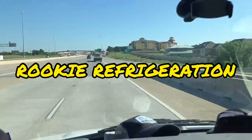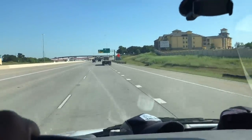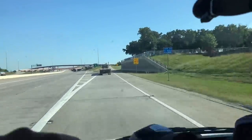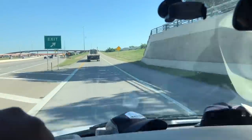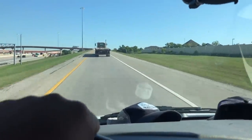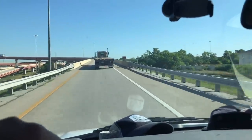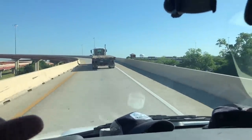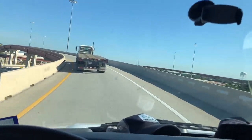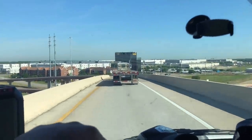Hey, good morning guys. Monday, May 18th, 2020 — coronavirus in full effect. We are going to a walk-in cooler call. Walk-in cooler is down at about 40-something degrees, so we're gonna go check it out and see what we find. Before we start this video, I just want to say thank you to everybody that follows the channel and hits like. If you guys have not yet, please like and subscribe.